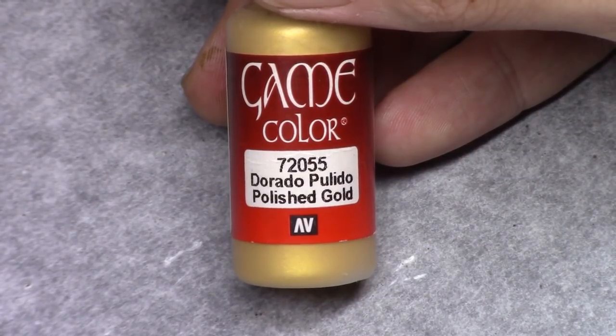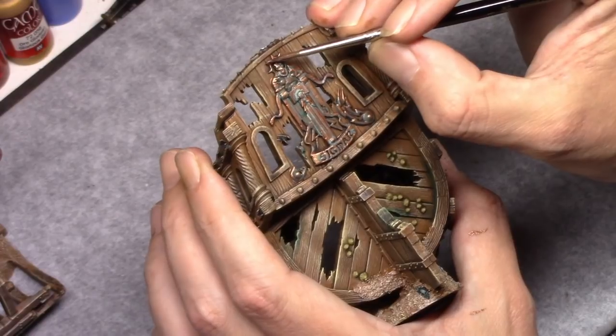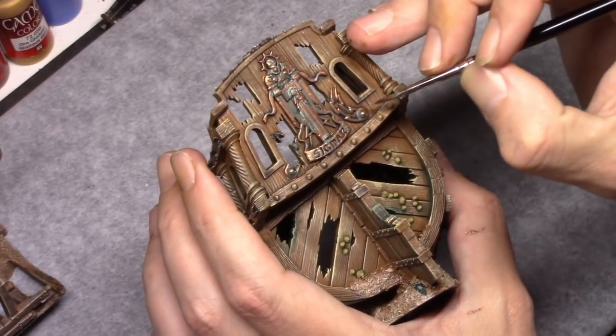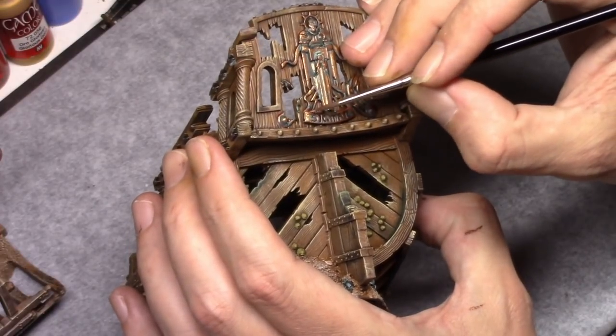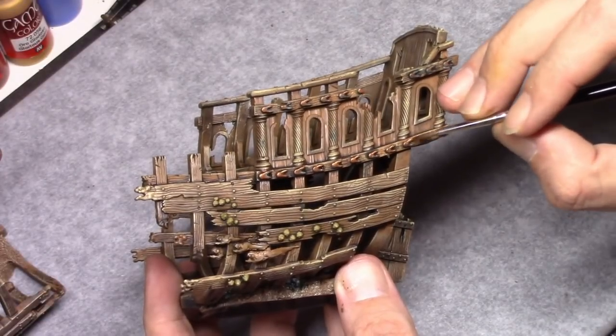I then added two parts Polished Gold to the previous mixture and I applied a highlight to all the copper parts. Following the same manner of thought, just putting it on there without paying too much attention to how precise it needs to be — it just needs to be effective in the case of scenery.